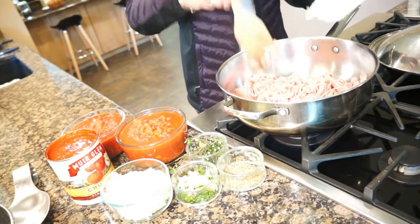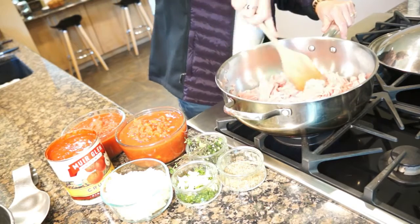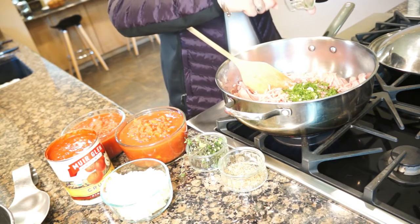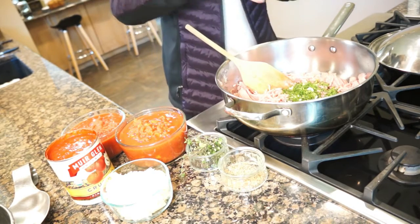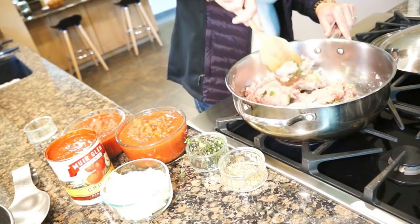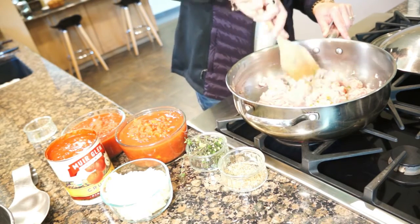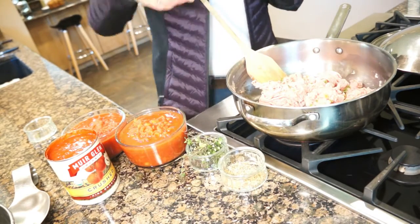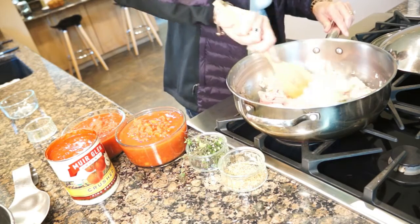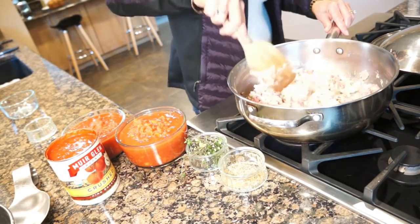I'm going to sauté on high. I can also add the parsley and the garlic. We're going to brown the turkey, and I'm also going to add the onion. Keep it on high and cook everything until the turkey is brown. We will be right back.